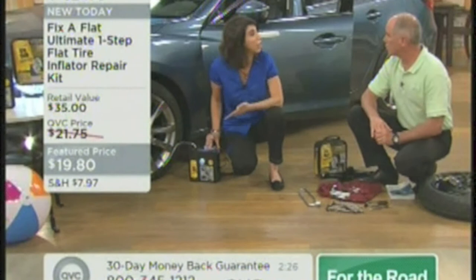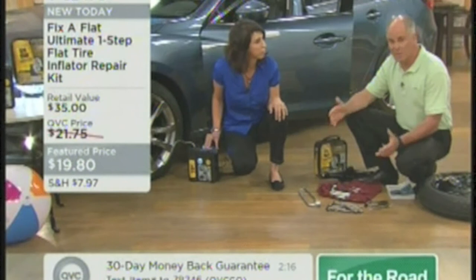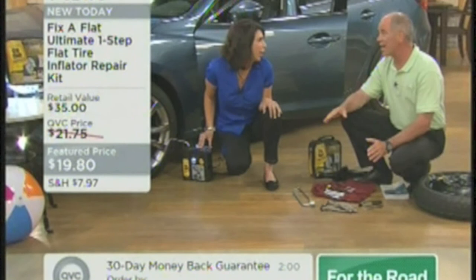This is different than what you've seen in a can before — this comes with a compressor as well, so you're getting the air and the sealant all in one. This Safe Seal technology is the same technology used in high-end sports cars and electric cars, but you're getting it for your vehicle for under $20. Just getting the air compressor alone that you can continue to use is a great saving. This is a really unique item, brand new to QVC.